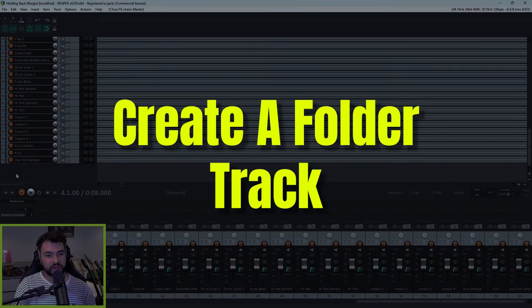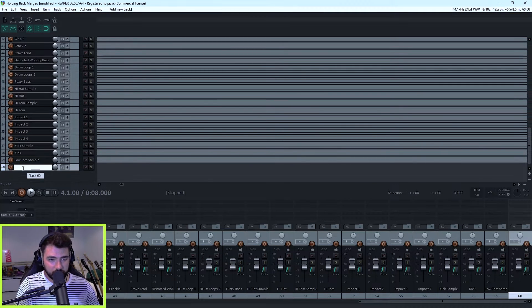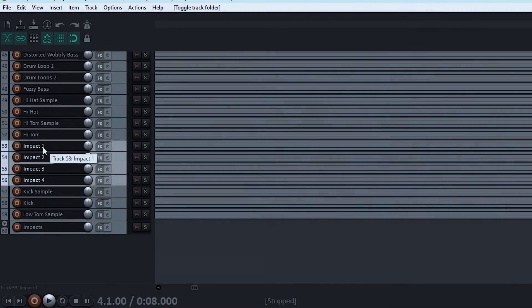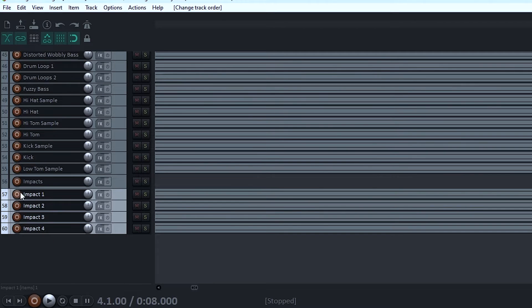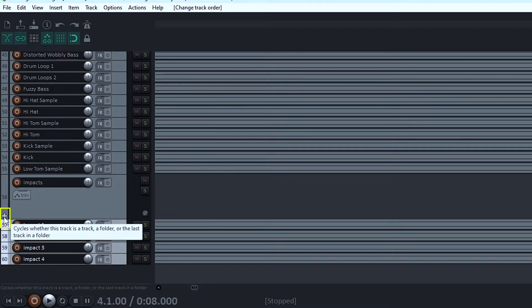The first thing we're going to do is create a folder track. To do this, just go to the bottom of the track list and double-click, and the new track will pop up. Name it something relevant — I'm going to put all of my impacts into one folder. Grab all the tracks you want in this folder, in this case the impacts, and put them underneath. If you drag out the impacts track, then press this button in the bottom left — it's a folder icon. When you hover over it, it goes to a plus icon, and this just makes your track a folder track.